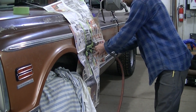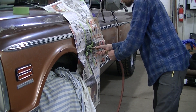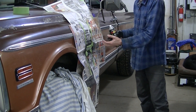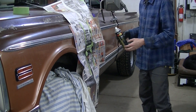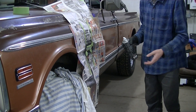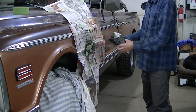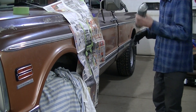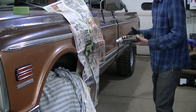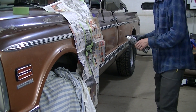I just reused the same masking paper I used on the other side — that saved me a bunch of time not having to tape everything up and make a new pattern. Painting, most of the time, is spent on prep work and masking, so when you can save yourself time like that, do it. I've got it clean and blown off. I've got some black Rust-Oleum Hard Hat semi-gloss black that I had laying around, and I'm just going to spray this now.